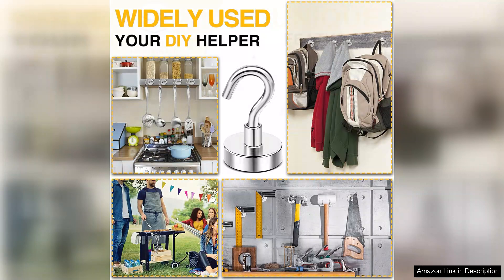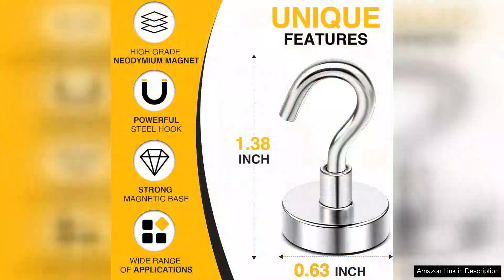In the classroom, these hooks are a game-changer. They can hold various materials such as charts and posters without the hassle of tape or pushpins. I've noticed that my students are more engaged when we use visually appealing displays, and these hooks help facilitate that.